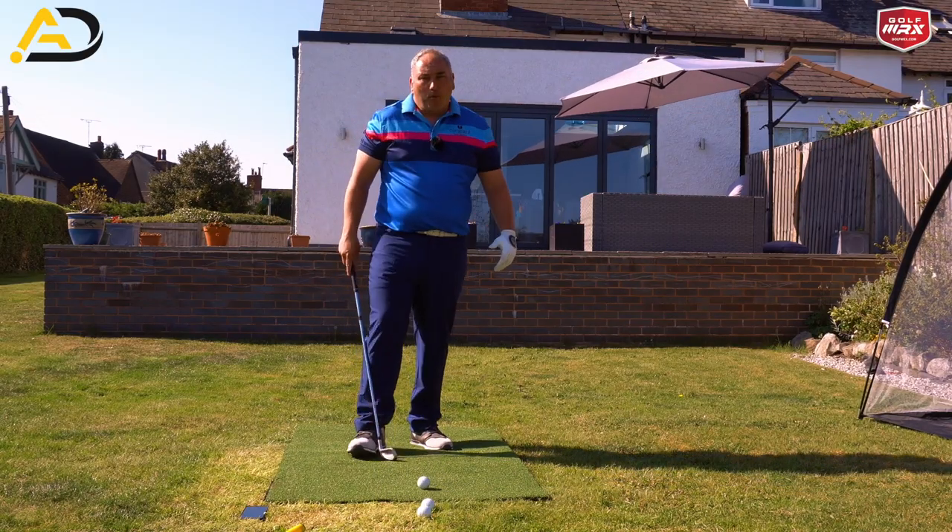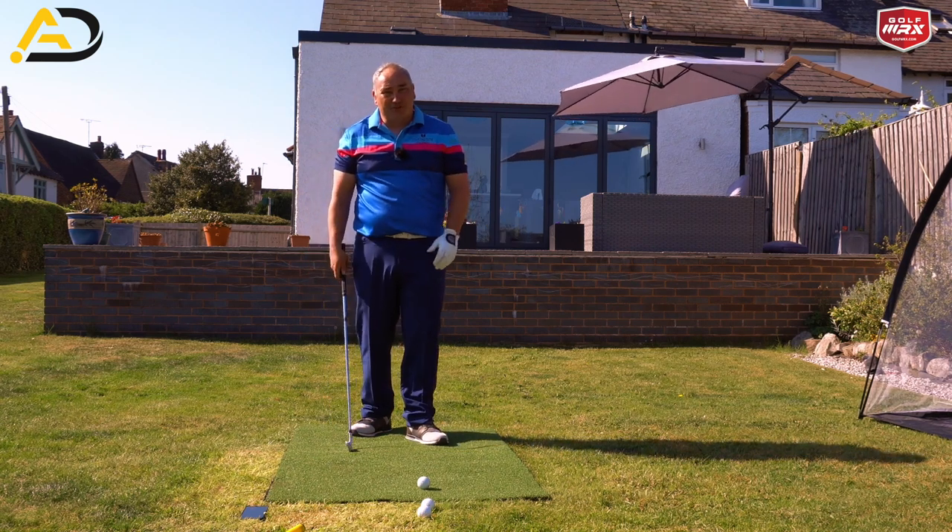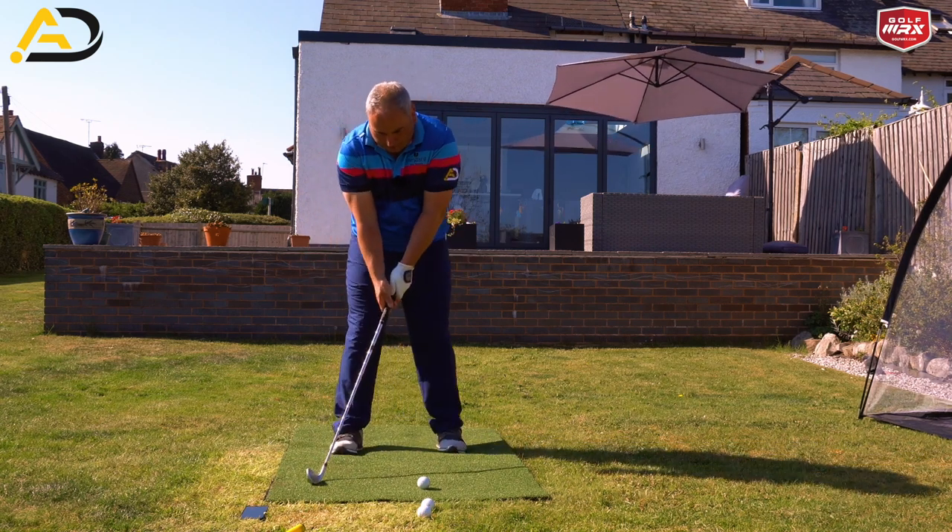Then what I want you to do is hit a ball doing the same thing. Now don't expect the ball to go too far — it's going to go a very short distance.